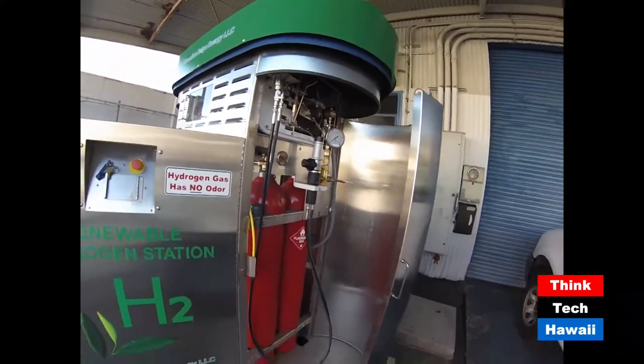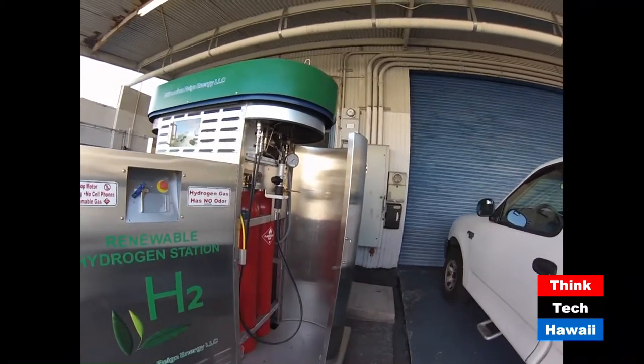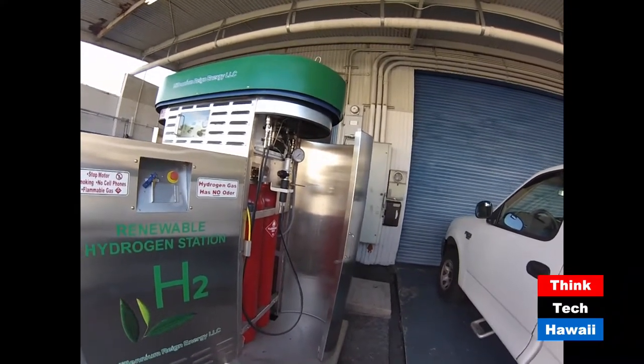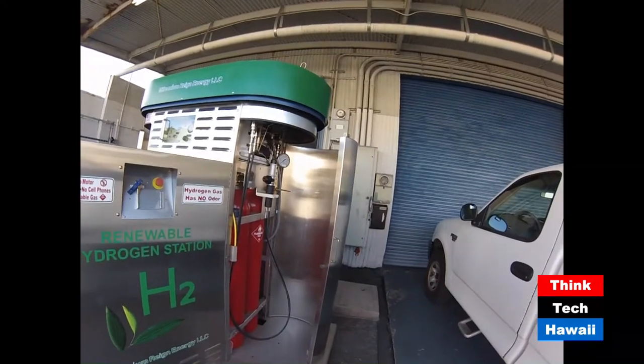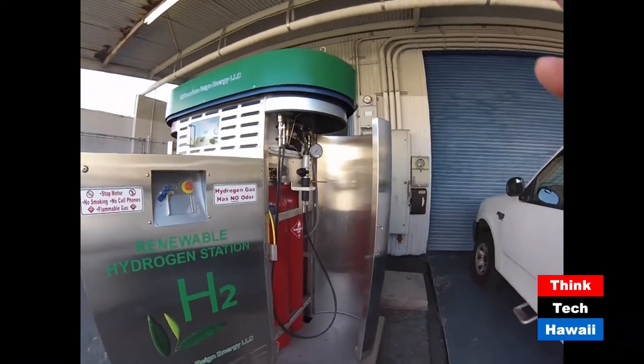So this is our Millennium Rain. We do use it — we fill our GEM vehicle and our light carts and our generators with this one, and U.S. Hybrid uses our hydrogen here sometimes to purge tanks and to check their equipment rather than going all the way out to Hickam and filling up a tank and bringing it back here.